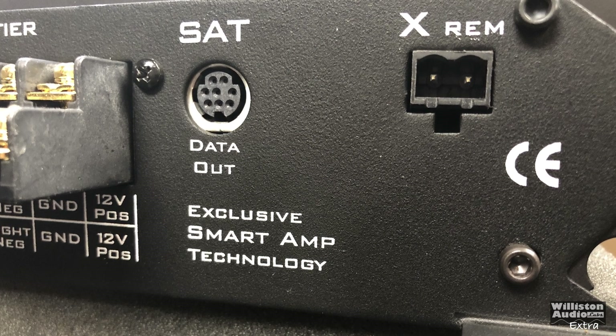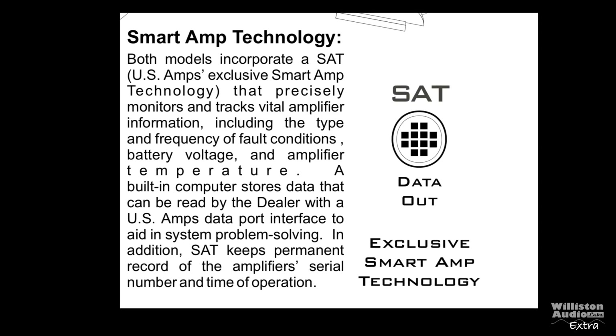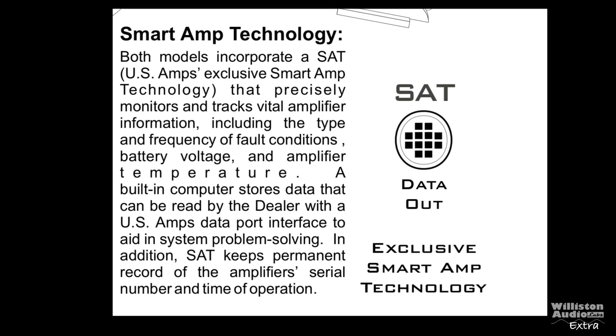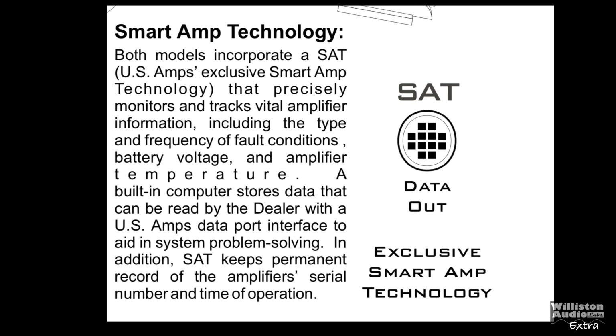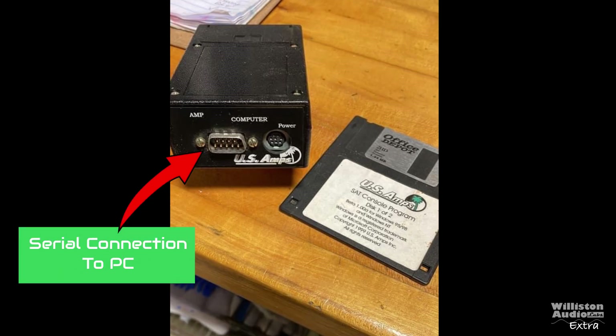It also has this data output called the exclusive smart amp technology. What's that all about? It says it includes smart amp technology that precisely monitors and tracks vital amplifier information including the type, the frequency, fault conditions, and all that.